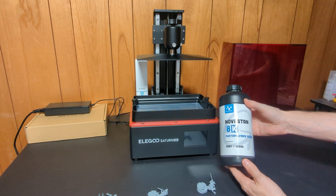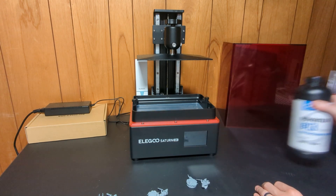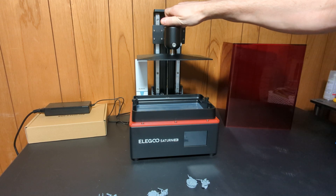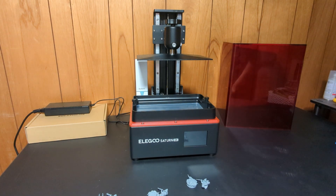The Nova Standard 8K resin worked really well at varying layer heights. Thank you for watching this video and hopefully it was helpful for you if you're looking at getting one of these machines or just interested in 3D printing in general. Until next time, go print some cool stuff. Bye!